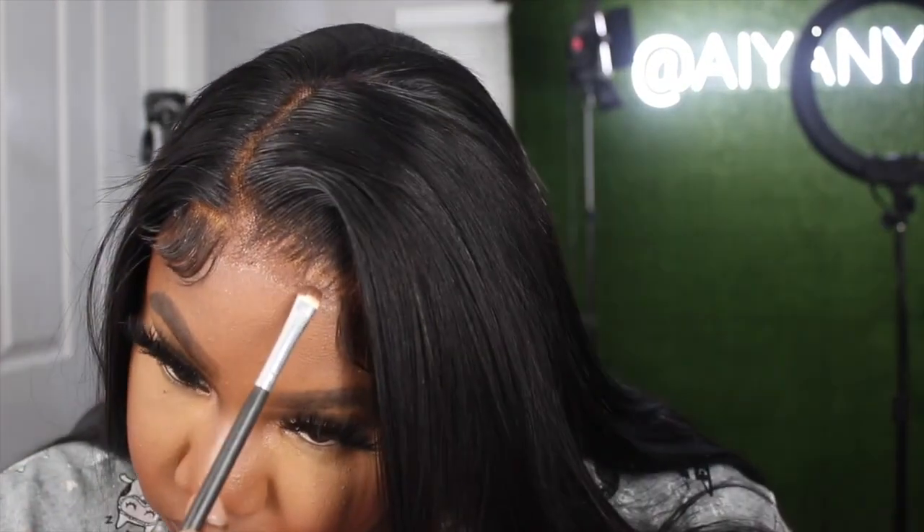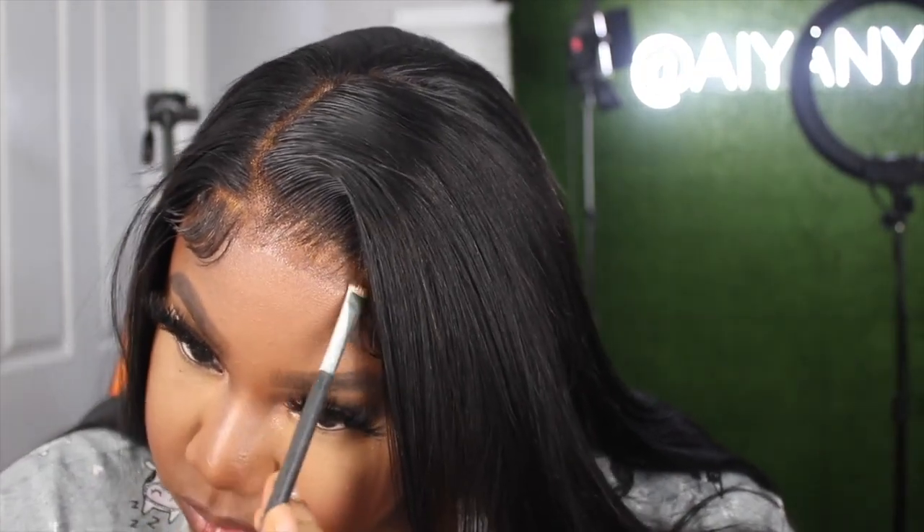Just to make sure the lace is matching my skin tone, I'm going to take my Ruby Kisses makeup and pat that on the edge of the lace. I'm not going to put too much — I'll use a small brush to do this, and that is about it, you guys!